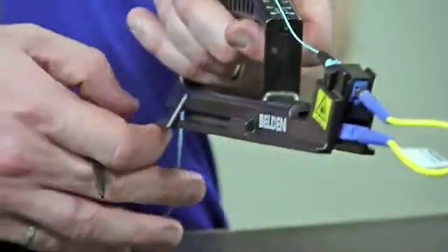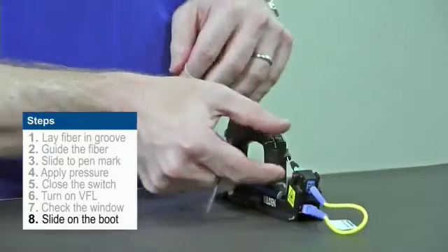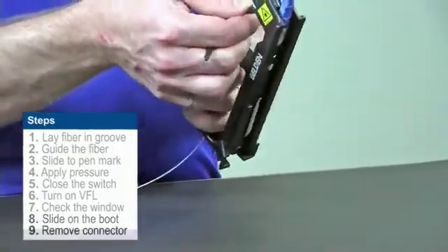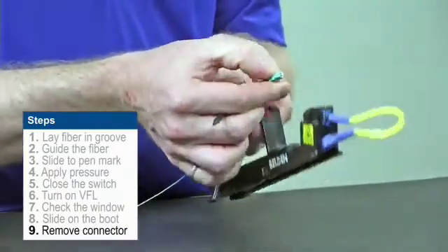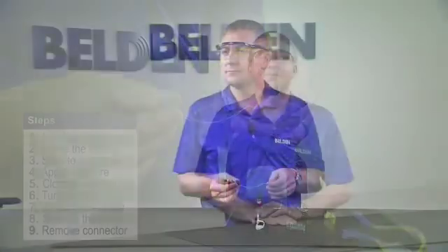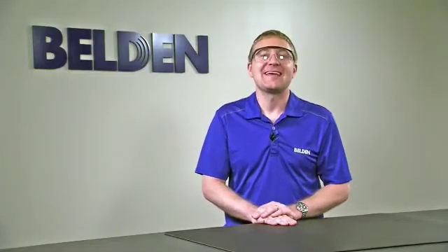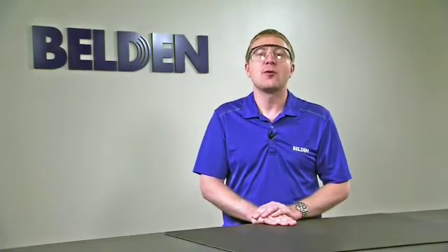From that point, simply slide your boot up and onto the connector, and then remove the connector from the handle. And that's how we install a 900 micron fiber into a Brilliance Universal connector. Be sure to check out our other videos for more information on installing fiber products.